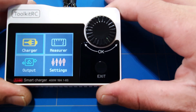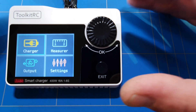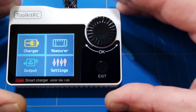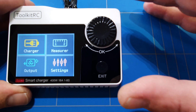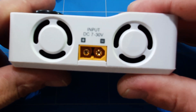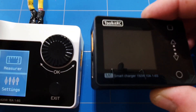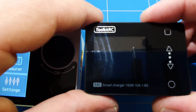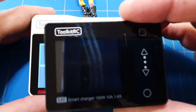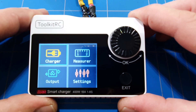Hello guys, welcome to a new episode of DIYRC where we're going to review the ToolkitRC M8S multifunctional LiPo charger that can charge with 400 watts. This is the S version — the M8 could do 300 watts, but the M8S can do 400 watts and up to an 8S battery. The input voltage is DC from 7 to 34 volts — two volts more than the smaller M6. It still fits in your pocket and can charge almost three times faster than the M6.